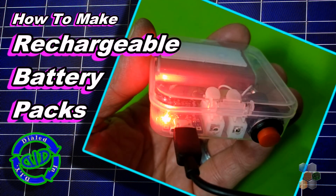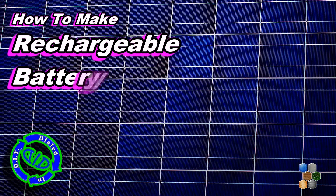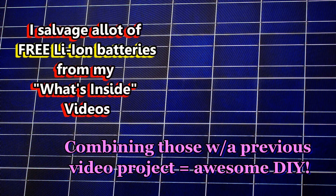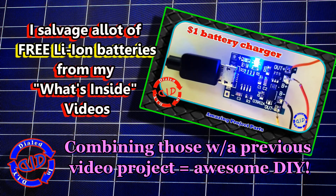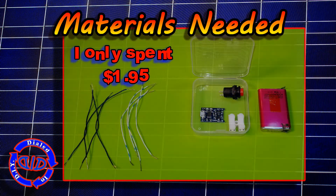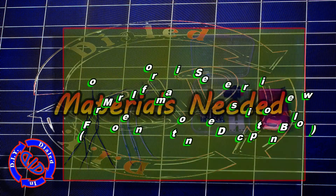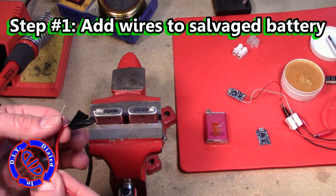Welcome back! Today on Dialed In DIY I'm showing you my easy way to make some rechargeable battery packs to help save you some time and money. I have a whole playlist dedicated to videos where I take stuff apart and salvage batteries. I'm combining that today with another video project using a little charging chip to make reusable battery packs, and I only spent a dollar ninety-five on each battery pack. That's pretty cost effective, so let's jump in.